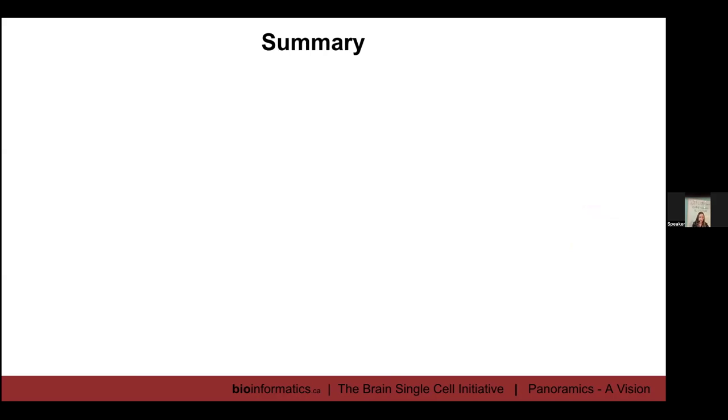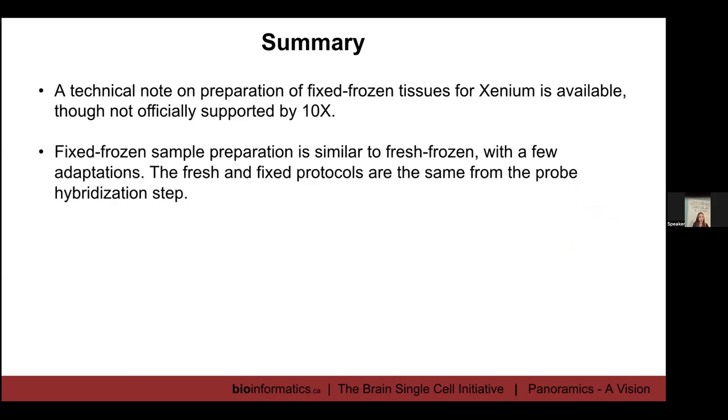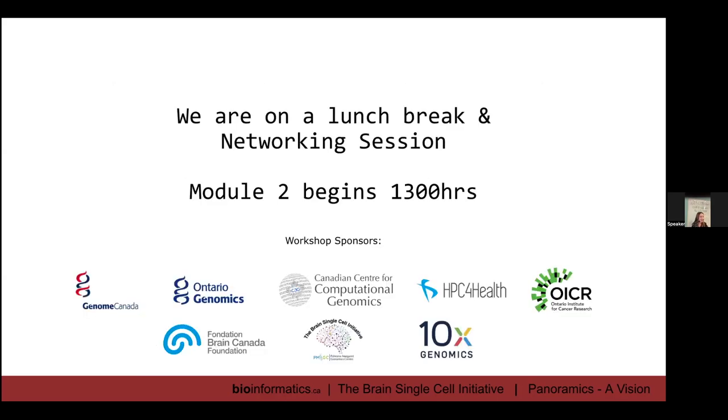To summarize: a technical note exists for fixed frozen tissue, though it isn't officially supported by 10x. The fixed frozen sample prep is very similar to fresh frozen with just a few adaptations, and the protocol is identical from the probe hybridization steps onward. In our hands, we have seen some differences in QC metrics, but overall fresh and fixed frozen tissues yield data of very similar quality. We've been able to identify all expected cell types in both, we see similar patterns of gene expression, and the data integrate and merge relatively well. When setting up experiments, you'll want a consistent method of preparation if comparing tissues, but it's reassuring that the data do integrate well.